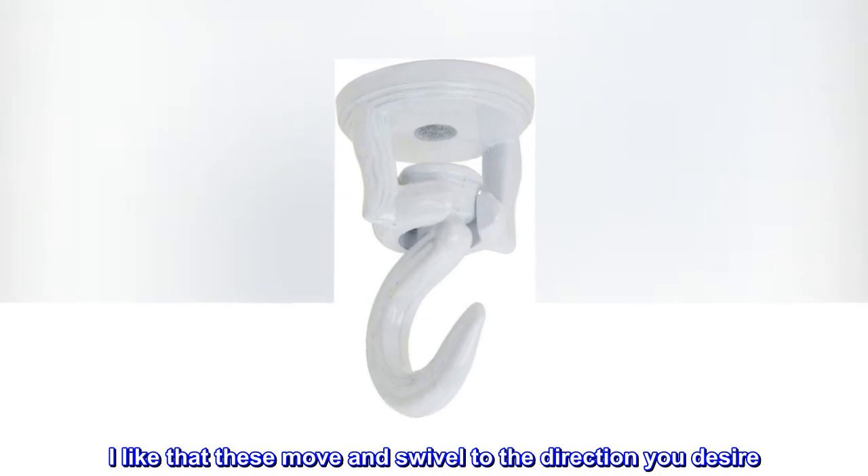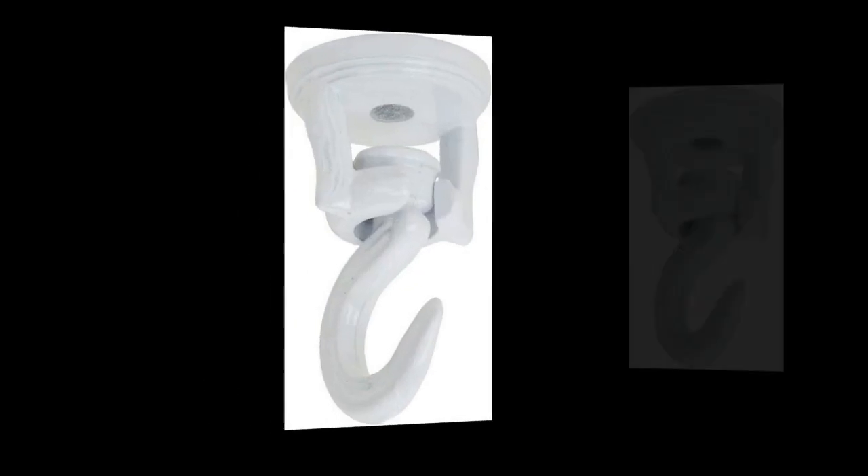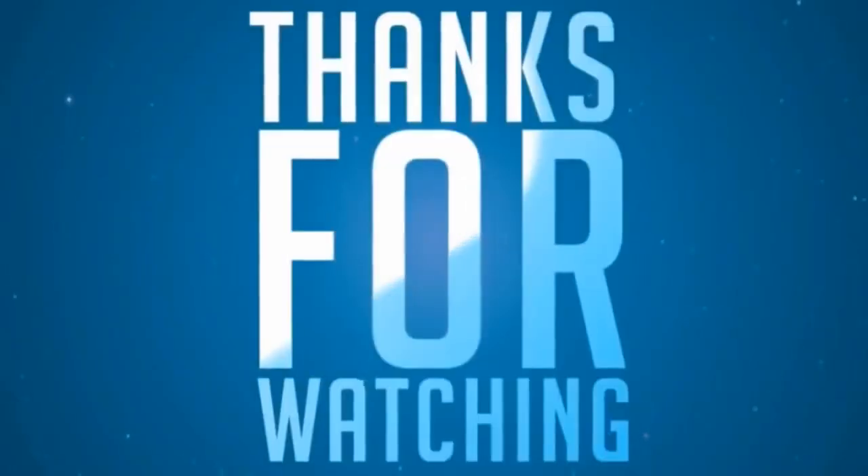I like that these move and swivel to the direction you desire. Good price too. Big thank you.